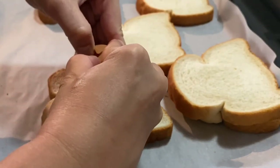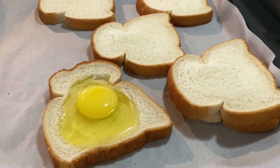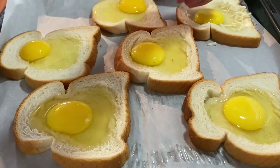So ganyan lang, simpleng-simple, kahit bata pwedeng gumawa. This baking pan — 10 minutes for the well done and 8 minutes for the medium done. So lahat na ay nalagyan ko, and then we sprinkle some cheese.